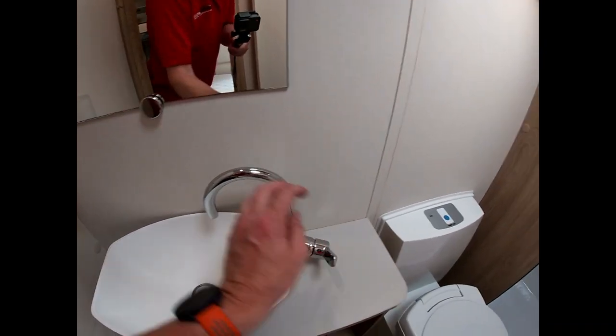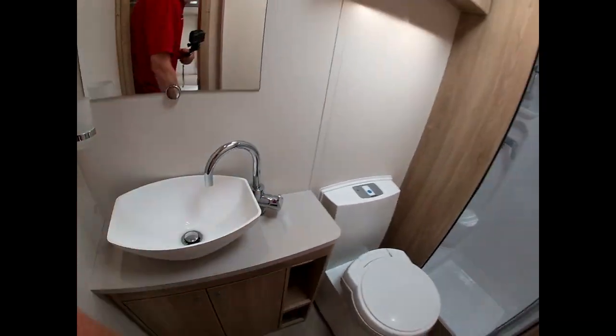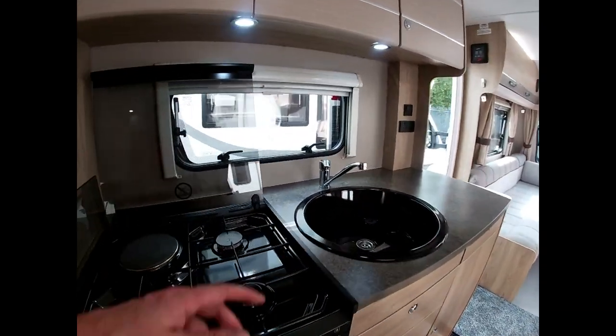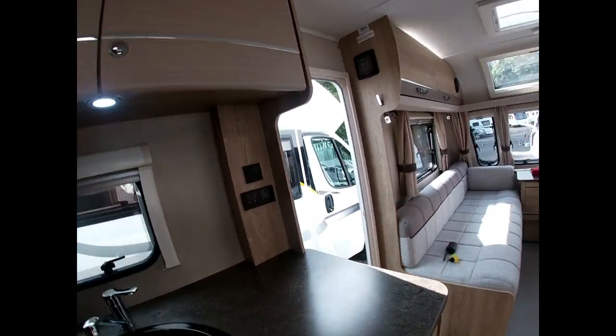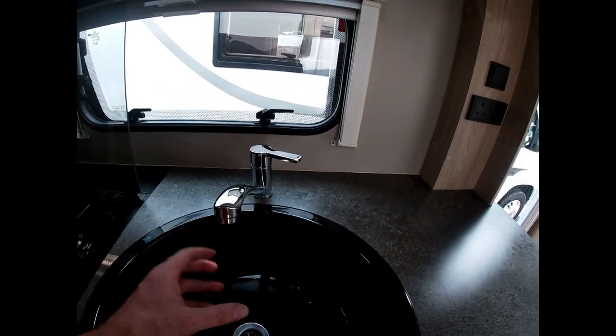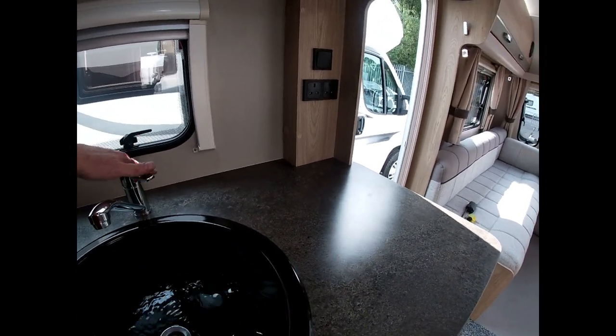Once the hot leg is done, do the same with the cold — turn it over to cold and turn the tap on. It will cough and sputter a little less because we haven't got a boiler to fill up first, but it will still push air out through all the tubing and pipes. Once it's all up and running nicely, we're happy to move on.